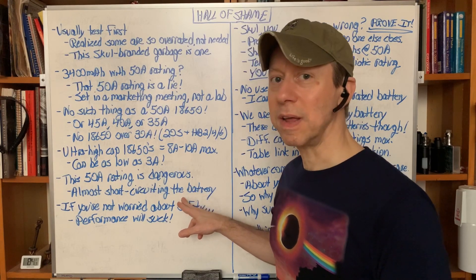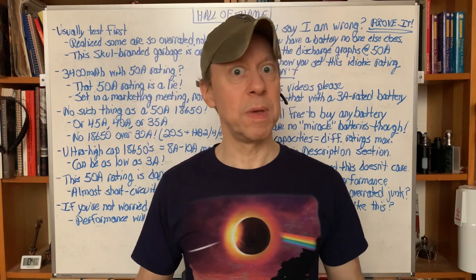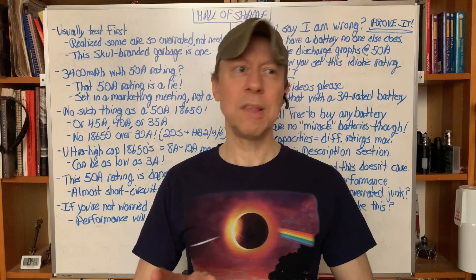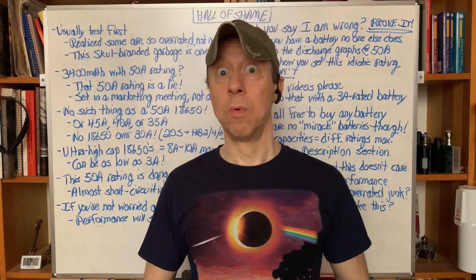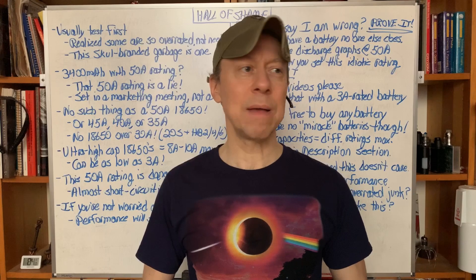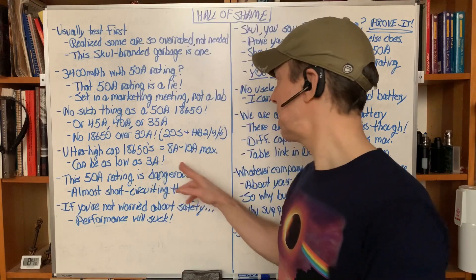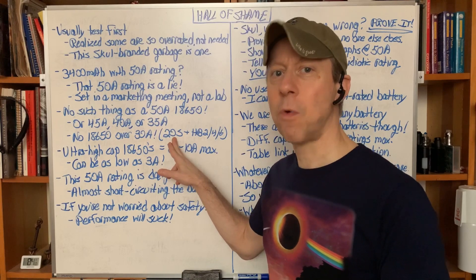Using this at 50 amps is almost short-circuiting the battery. Let's be generous and call it a 10 amp battery — that's five times the rating. Even if someone tries to be safe and only does 40 amps, that's still four times the rating. You might say 40 amps isn't so bad, but this is a 10 amp battery. Doing it at 40 amps is the same as doing the Samsung 20S at 120 amps — four times its rating.